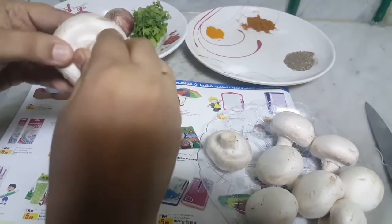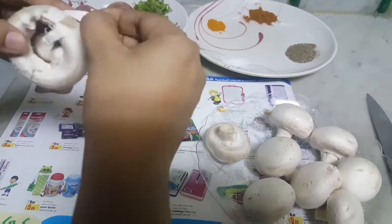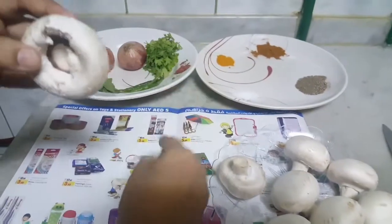I'm going to put it in the pan. I will add it to the pan and cook it in the pan.